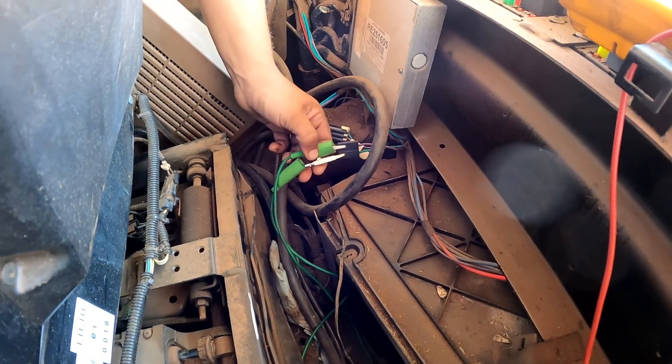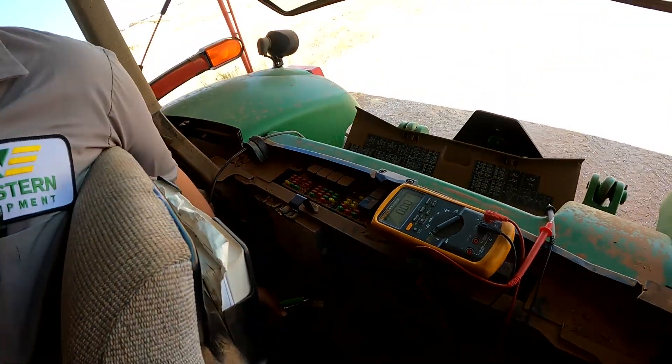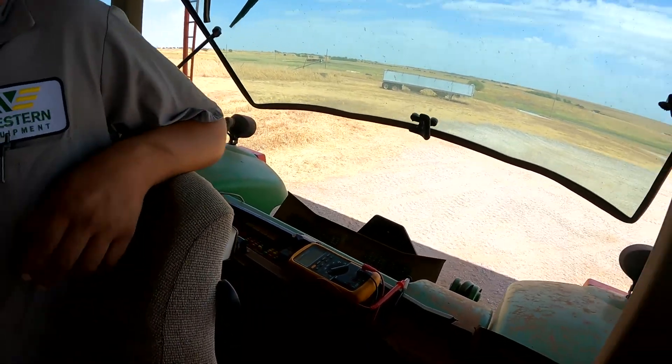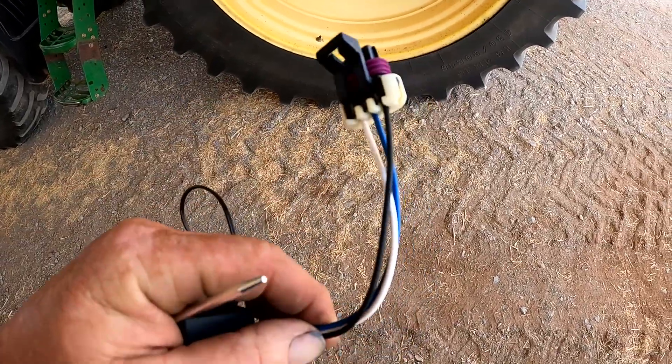We unplugged the de-icing switch and jumped across it — now we have 12 volts at the compressor. We're confident we've got a failed de-icing switch. If you're running into a similar problem on one of these tractors, check your fuses first, but you could have a faulty or failed de-icing switch. Keep that in mind when chasing AC problems on these 20-series tractors.